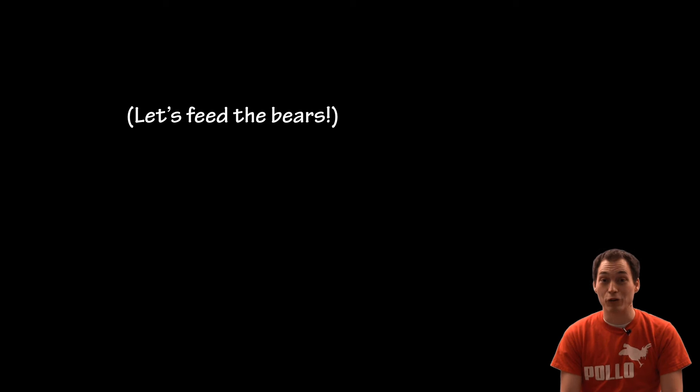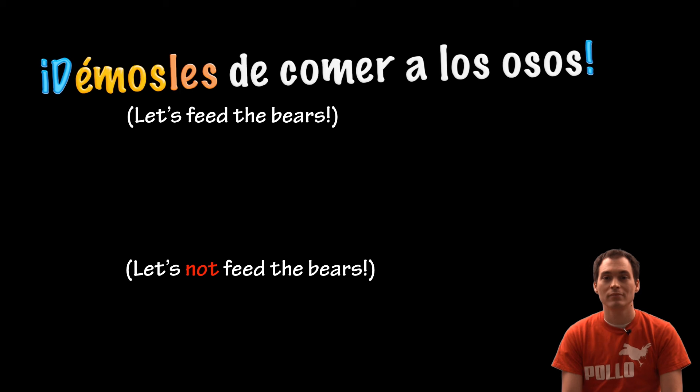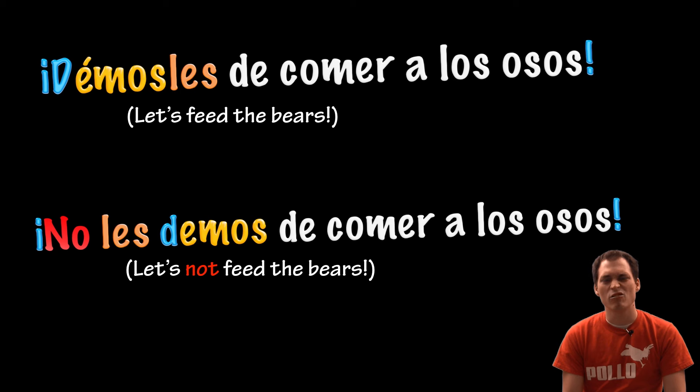Let's feed the bears. Démosles de comer a los osos. Let's not feed the bears. No les demos de comer a los osos.